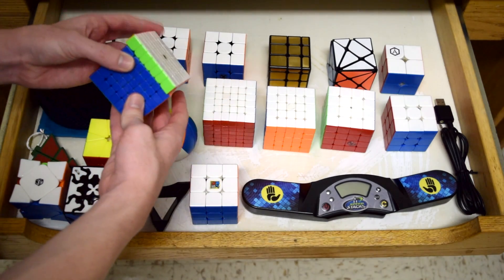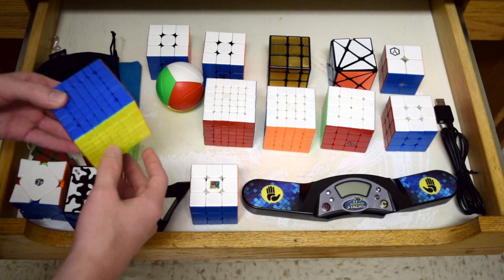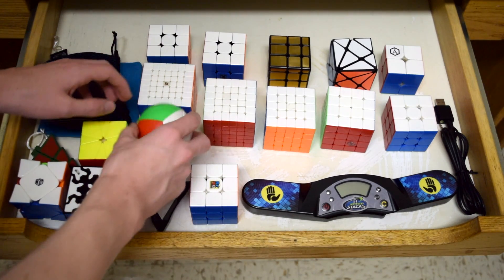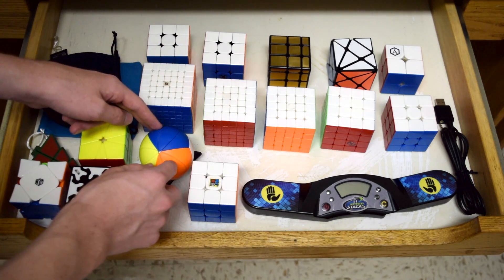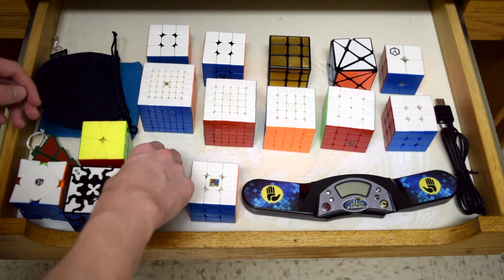I haven't been practicing a lot of big cubes recently, just because they take a while and I have lost all my motivation, but it's still fun to have them around. Now this thing rolling around is the Yeet Ball. I brought it just because it's funny, and it's actually a pretty simple puzzle to solve. I was going to keep it on the stand, but it ended up being too tall to fit into this drawer, which is very unfortunate.